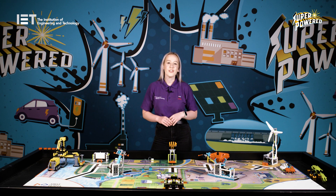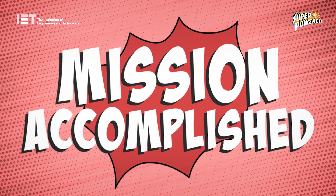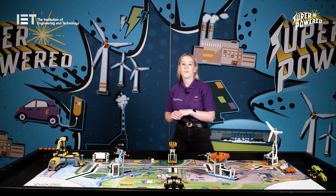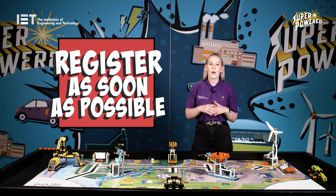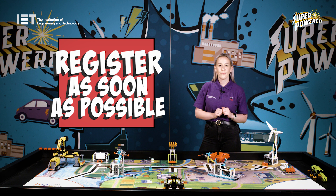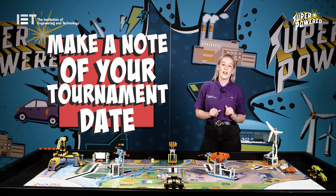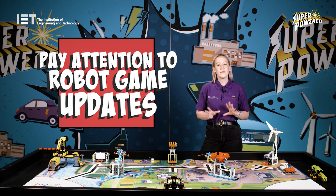FIRST have also released interactive engineering notebooks and robot game rulebooks, which are really great tools that can be easily accessed by all of the team. You are now ready to start delivering FIRST LEGO League Challenge, but let's quickly recap on a few key things to remember. One: make sure to register as soon as possible to guarantee your team a place at their chosen regional tournament, and to give them as much time as possible to practice with their kit. Two: read thoroughly through the guides, as these will take you through everything you need to make sure that each session runs successfully. Three: make sure to keep note of your tournament date, as time flies when you're having fun. And four: keep an eye out for any robot game updates which can be released by FIRST throughout the season, as these inform things such as rule clarifications or changes.